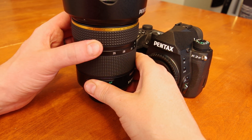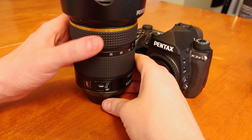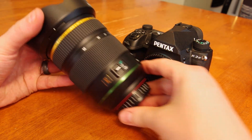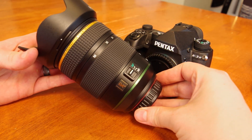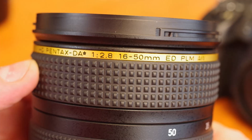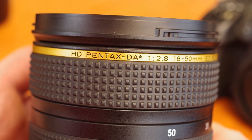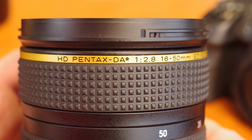I absolutely love this lens — it is certainly warranted in the DA Star series, producing both pro-level image quality and impressive autofocus performance. Having this focal range updated with not only the new HD coatings but also the lightning-fast and virtually silent PLM autofocus motor is sincerely outstanding.